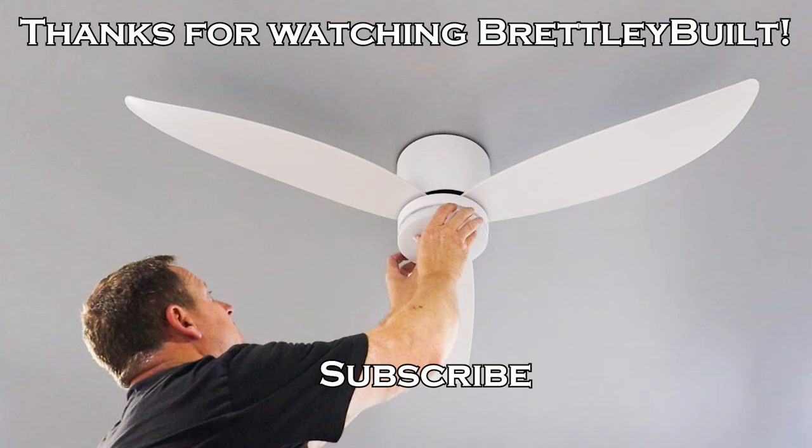Remember, electricity is dangerous, so make sure you're taking all the proper precautions. If you do have questions regarding electricity, make sure to reach out to somebody who knows something about it. We're so grateful for everyone who supports our channel. Thanks for watching — we'll see you next time.